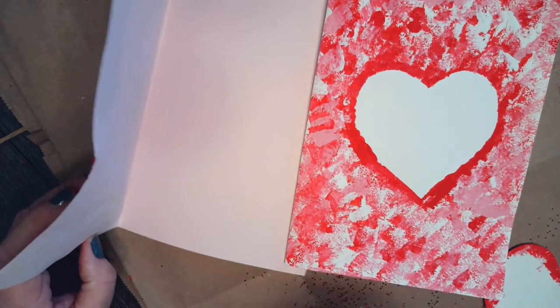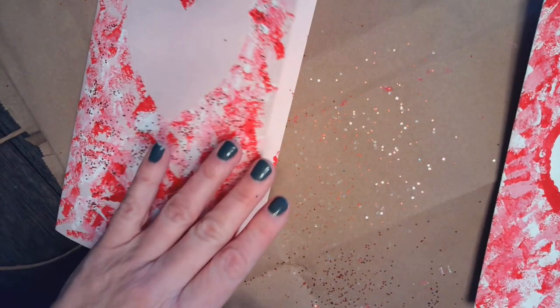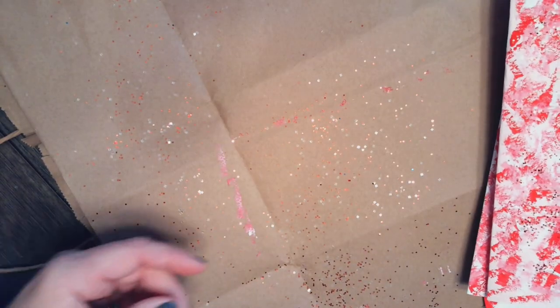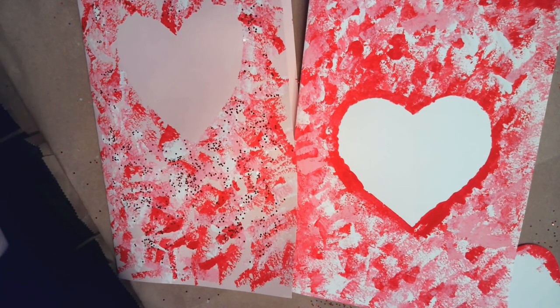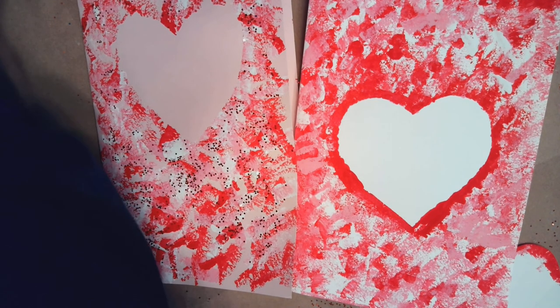You can open up the cards and write a great message — I can write one to my daughter and give her a wonderful card for Valentine's Day. You can give these to anyone in your family. We are super excited to bring Crafting with Crockett to all of you. I'm going to post my pictures in Google Classroom and we're excited to see your great masterpieces posted there as well. Thank you!